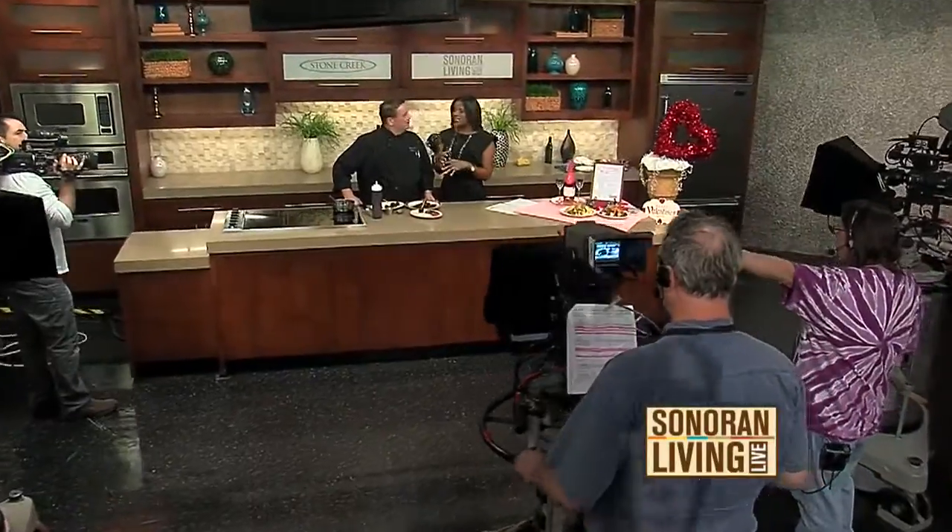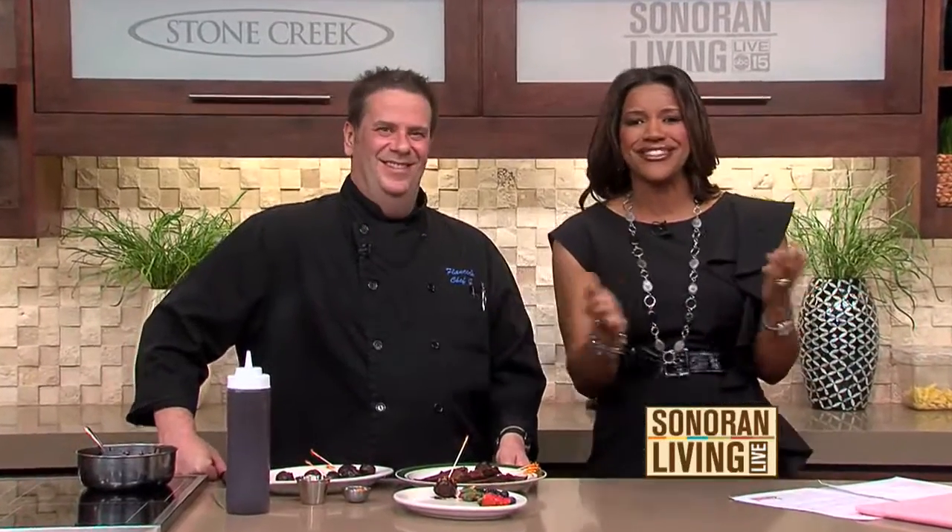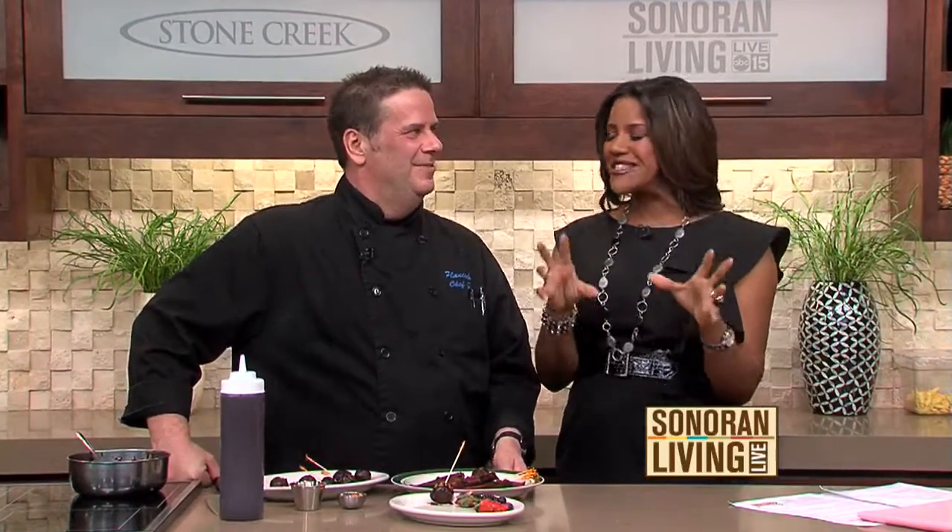Chef Greg Ringel from Flancers — incredible sandwiches and pizza with locations in Mesa and Gilbert — is preparing a wonderful Valentine's Day feast for us. He's been so kind to let us take it home and pretend we did it ourselves. We've done the salad, we've done the main course, which of course was the crab cakes. Now we are on to dessert.